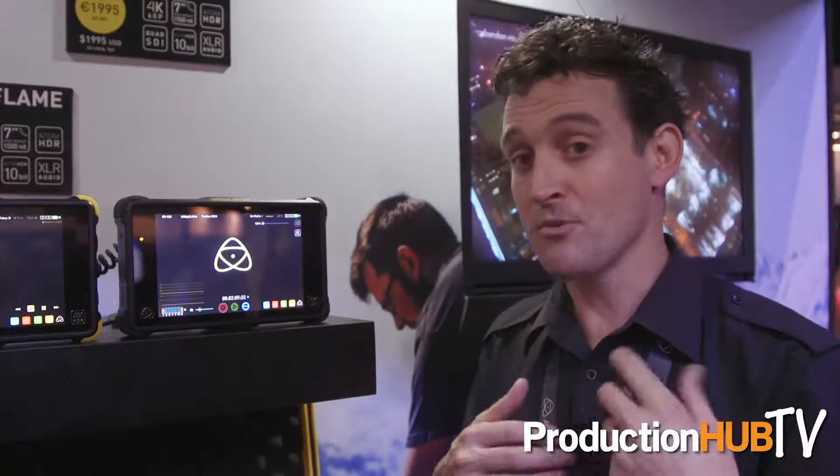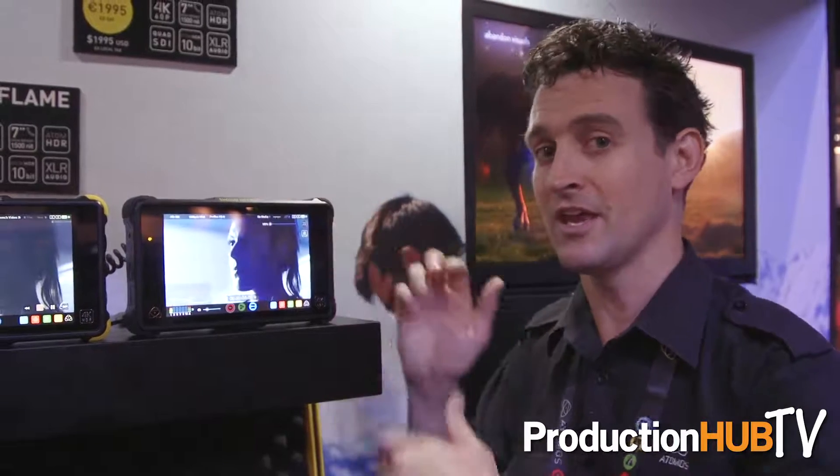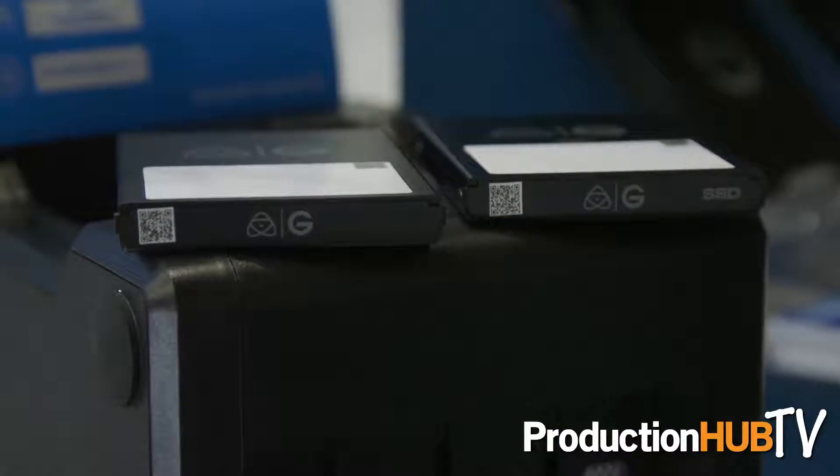So the moment you buy an SSD and put it inside our Caddy system is the last time you'll touch it. It goes into our devices for recording, comes out, goes into the G-Technology system as well, and you've got data management all the way through post-production.